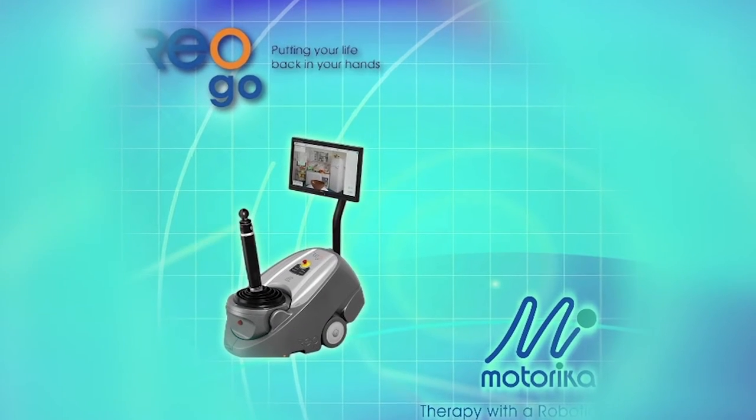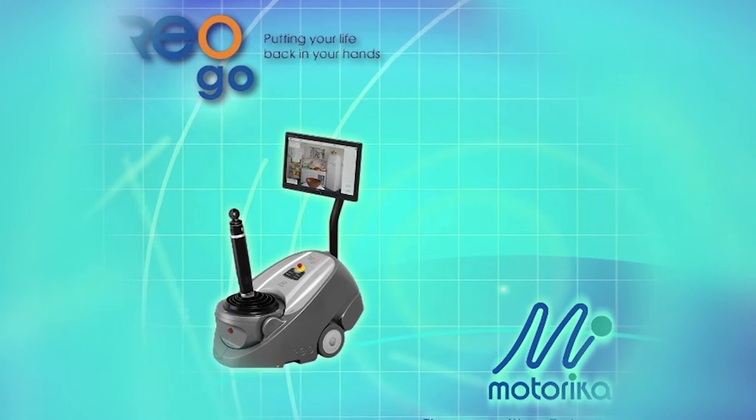Congratulations on the purchase of your REOGO. We at Matorica are very excited to start teaching you how to use your REO. The REO is an advanced robotic device designed to help promote neuroplasticity in patients who have lost some or all of function in their upper extremity.